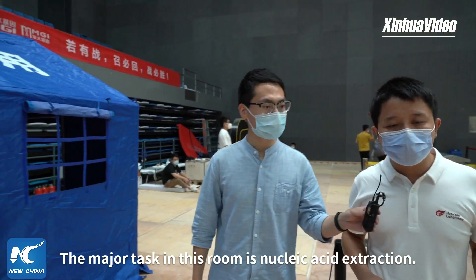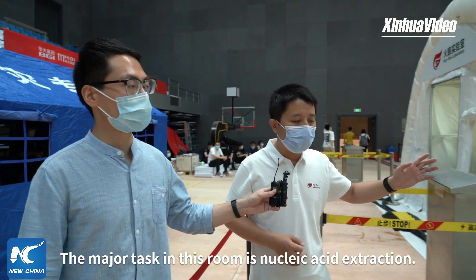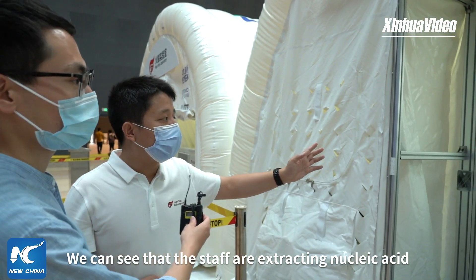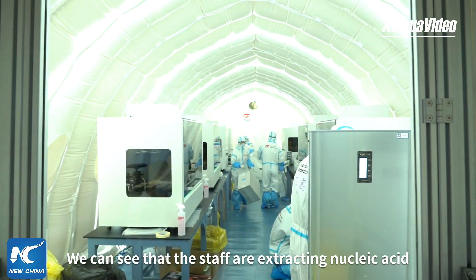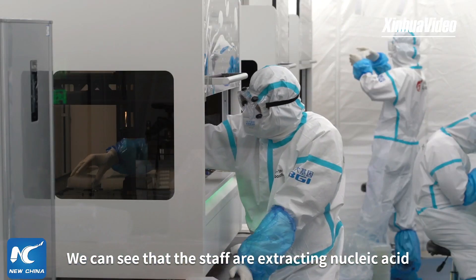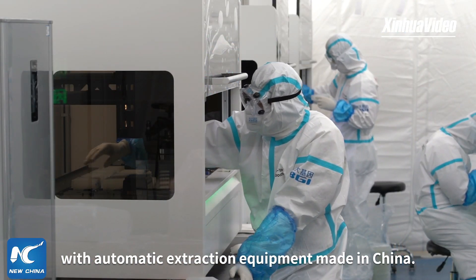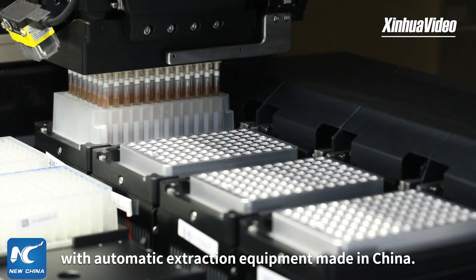In this second component, the main work is performing our nucleic acid testing. Here you can see staff using the testing instruments. We are conducting PCR testing using digital safety tools.